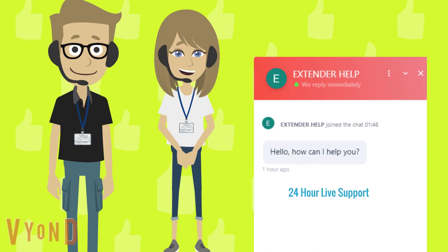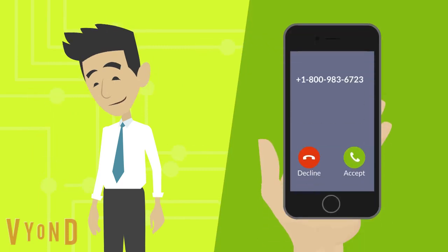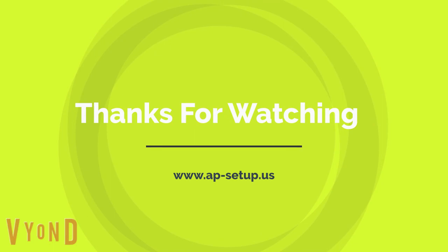If you are still facing problems while connecting with extender.linksys.com, just give us a call on our toll-free number: +1-800-983-6723. Thank you. Thanks for watching — please subscribe to my channel and like the video.